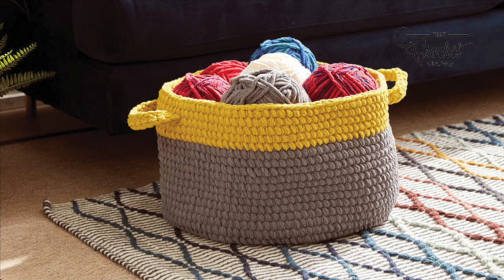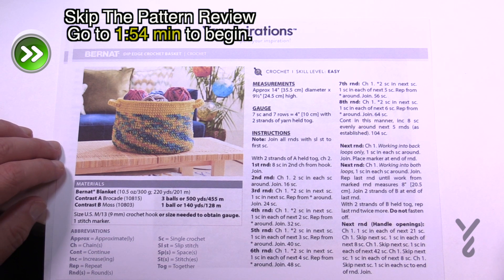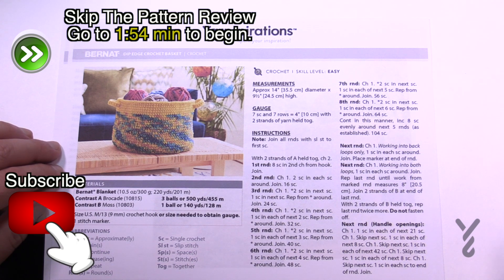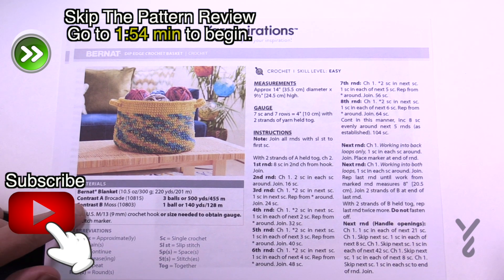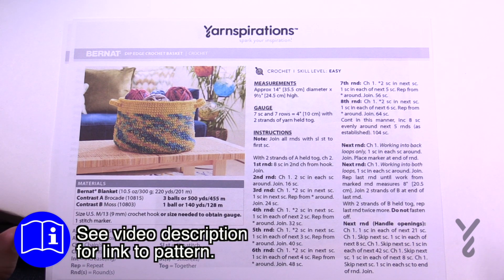Welcome back to The Crochet Crowd as well as my friends over at Yarnspirations.com. I'm your host Mikey. Today we're going to do the Dip Edge Crochet Basket. This is a really neat idea and we're going to be using two strands at one time. We're gonna be covering the handles today as well and also get yourself started.